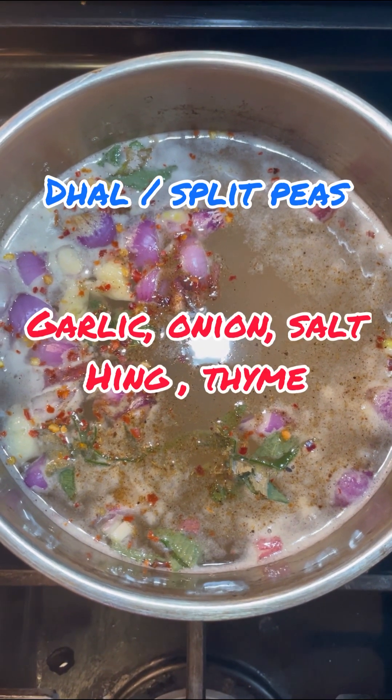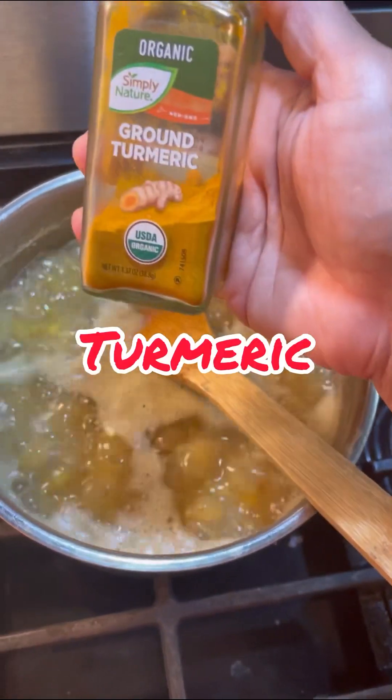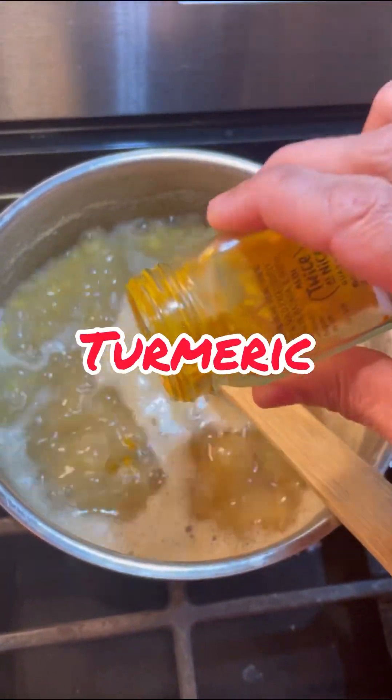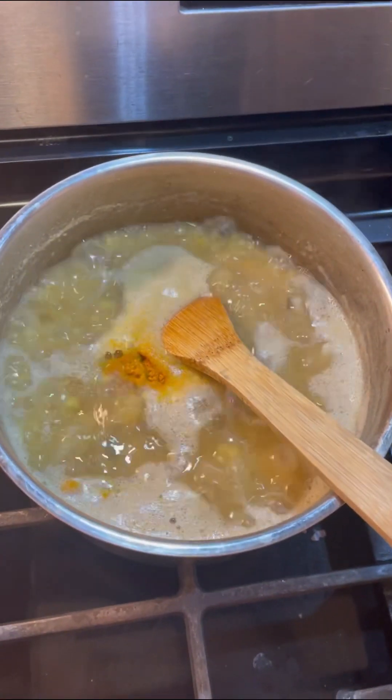In my dal or split peas I add garlic, onion, salt, hing, and thyme. Give that a good boil. Halfway through I'm going to add in that turmeric — that will give it that authentic taste and that yellow color.